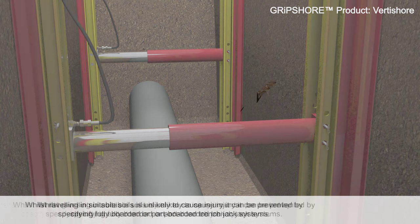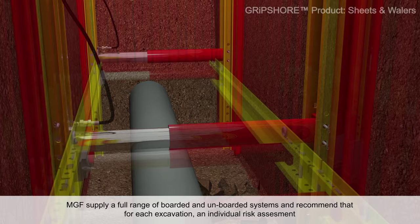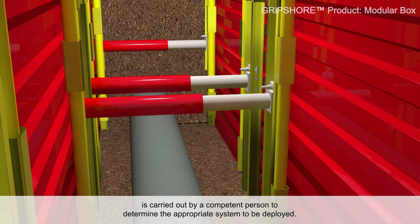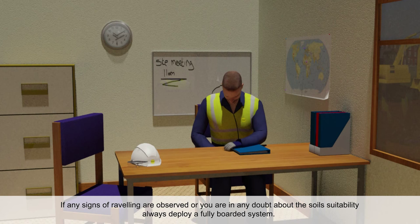Whilst raveling in suitable soils is unlikely to cause injury, it can be prevented by specifying fully boarded or part-boarded trench jack systems. MGF supply a full range of boarded and un-boarded systems and recommend that for each excavation, an individual risk assessment is carried out by a competent person to determine the appropriate system to be deployed. If any signs of raveling are observed, or you are in any doubt about the soil's suitability, always deploy a fully boarded system.